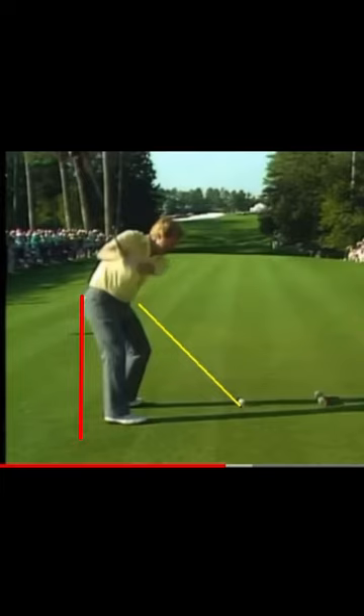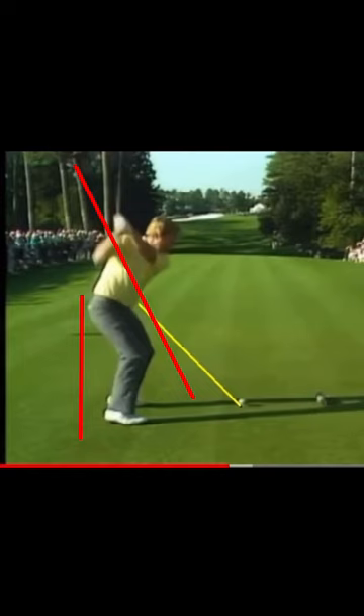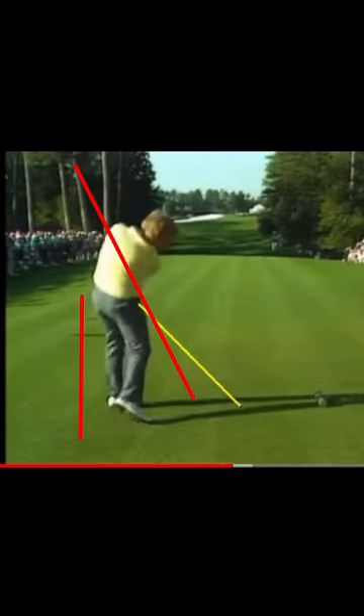If you draw a line down here, it's quite steep — it's not quite pointing to the ball. At the top of his backswing, the club looks slightly across the line. The right elbow is behind his hip; he hasn't got it in front of his hip and he's not staying bent over. He's come off that line, and now he's got to stand up to create some room and hit through it.